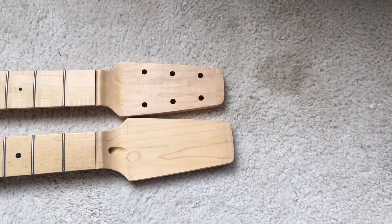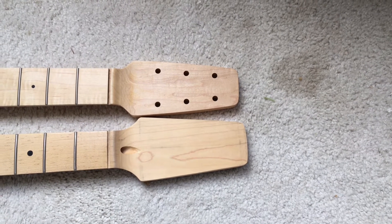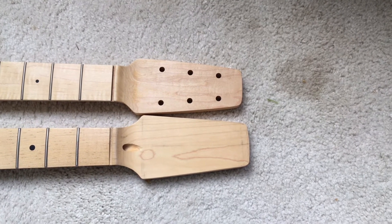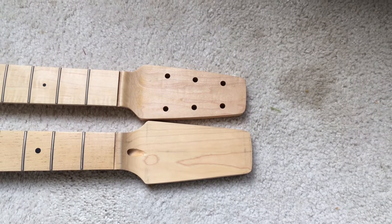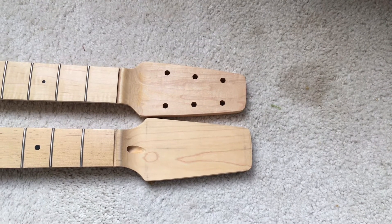This is the Warman neck on top, and the paddlehead that I cut from the specs I got from the Telecaster forum online. You can see they're a little different, but I'm going to probably make a template just to get the holes in the right position when I drill this bottom neck.